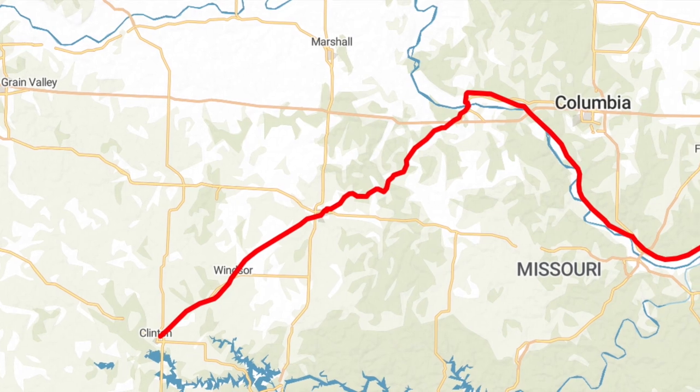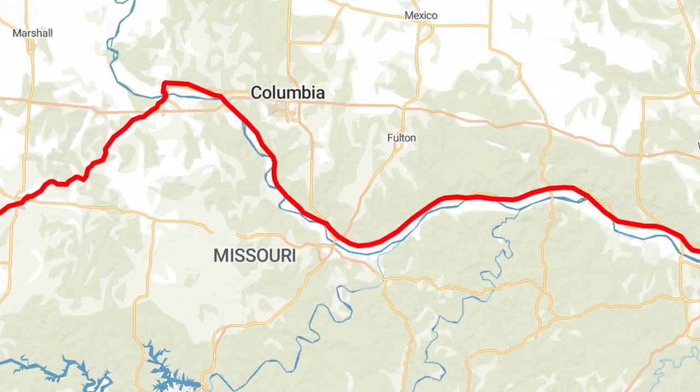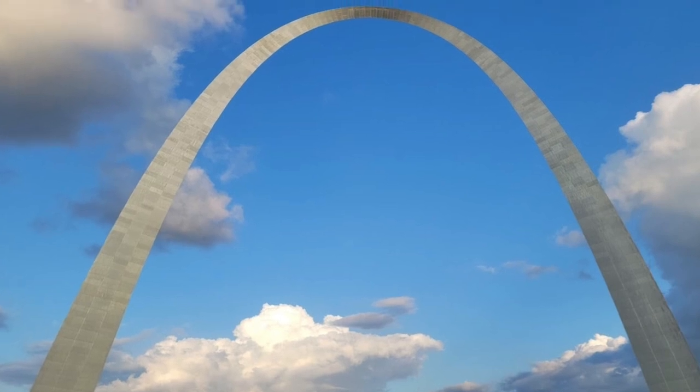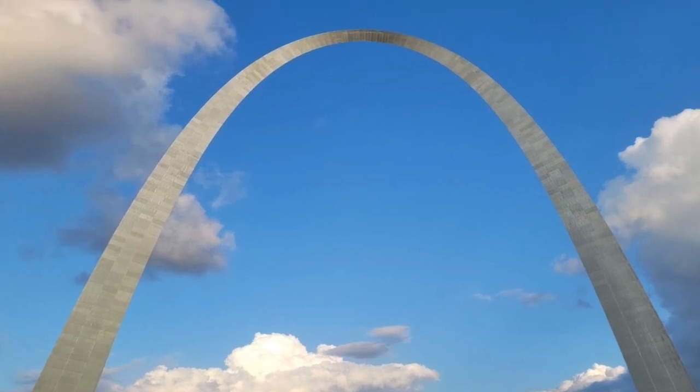From Southwest Missouri and Springfield, this group is going to put me on the Katy Trail, which goes across the state of Missouri and ends in St. Louis. I'm really hoping to get a good group of recumbents, trikers, and cyclists to do a photo op under the St. Louis Arch — I think that's going to look really great.